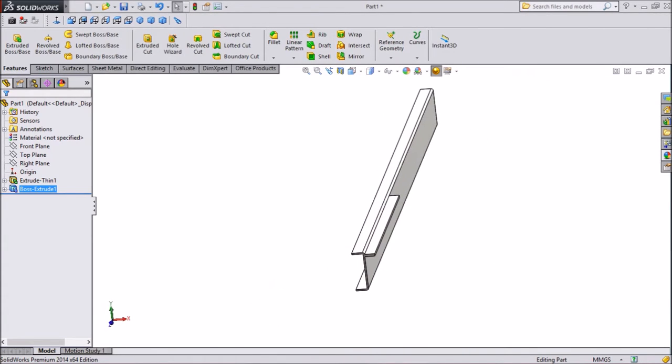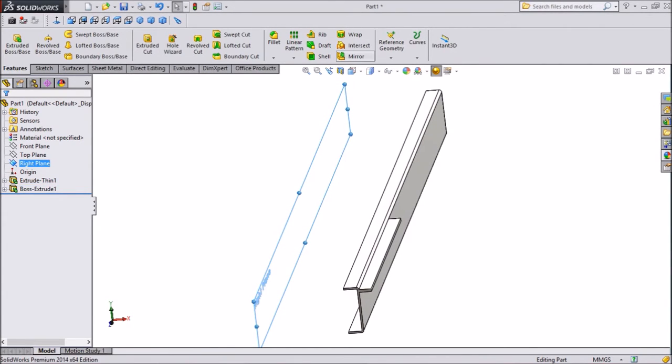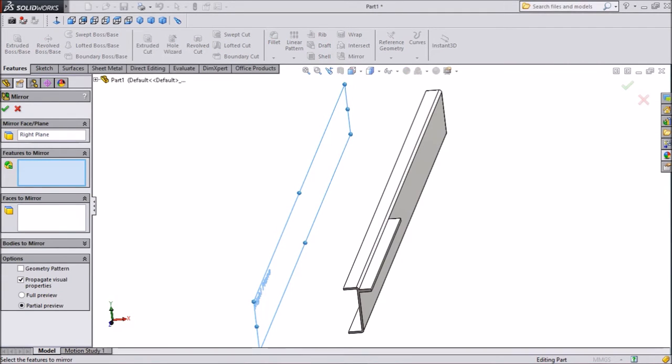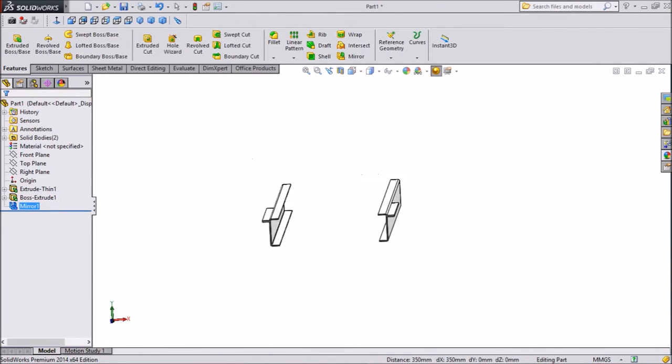50mm opposite direction. Select mirror and select body, unmerge. Now we already made a mirror.